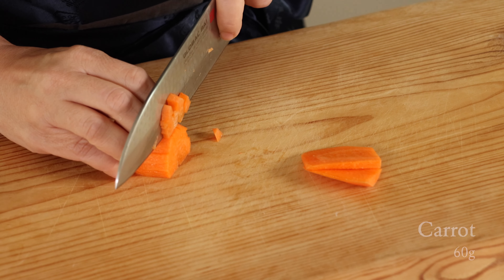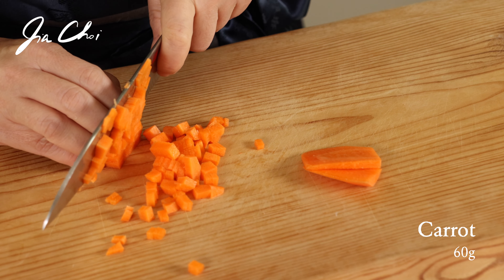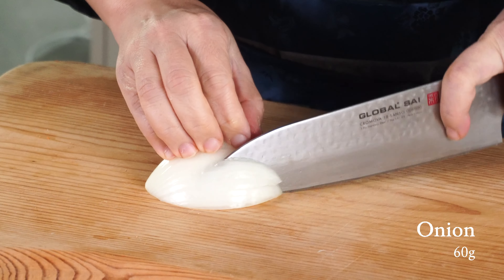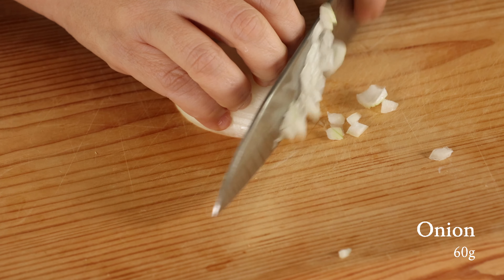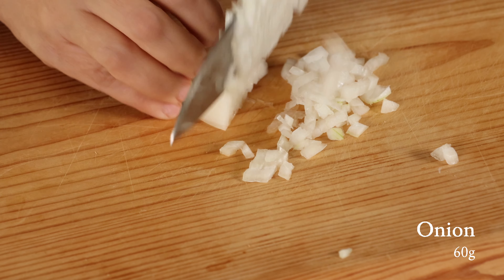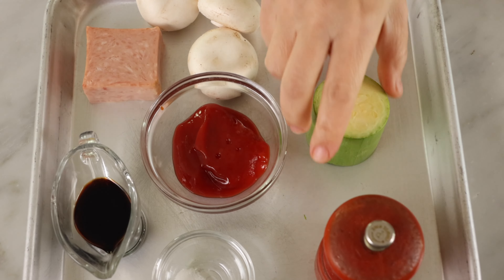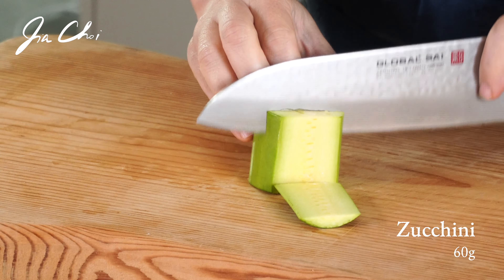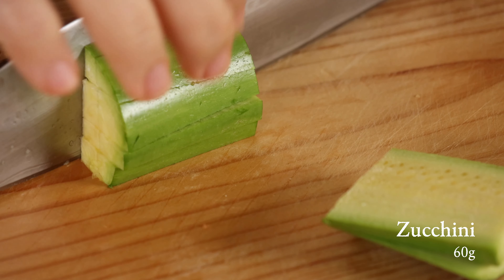Let's start off by finely chopping the carrot. I'm going to use a small amount of a few vegetables that I have in my refrigerator — finely chopped onion. Zucchini is not a typical ingredient for omuraisu, but I like to include it. The ingredients for omuraisu are flexible. This dish tastes much better when you use a variety of ingredients with different textures.